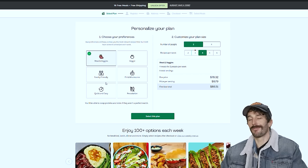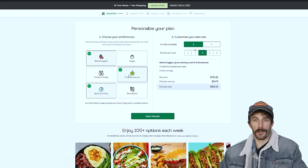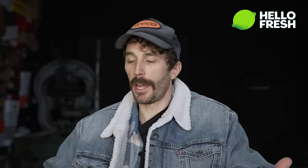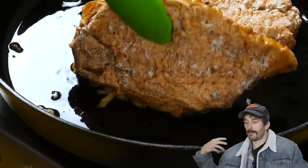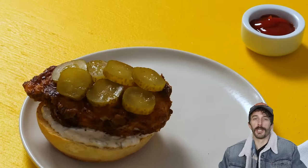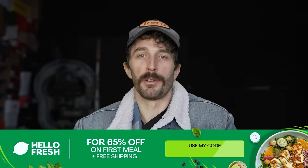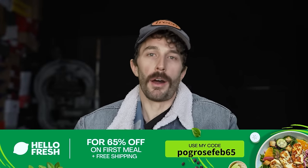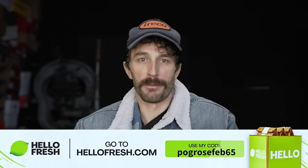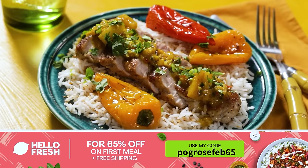I just get home, get lazy, and order from one of the apps. So HelloFresh is cheaper and it's high quality and fresh. With the big game right around the corner, it's a perfect opportunity to try HelloFresh — cook with some people and fill them up with barbecue baby back ribs, chocolate chip brownies, and everything in between. Check out HelloFresh and use code PogRoseFeb65 for 65% off your first meal plus free shipping. Thanks again to HelloFresh for sponsoring this video.